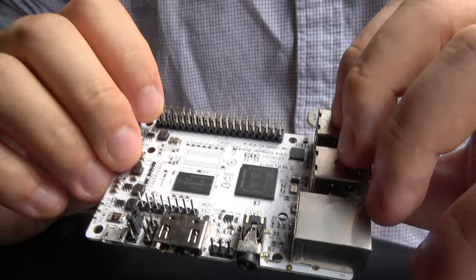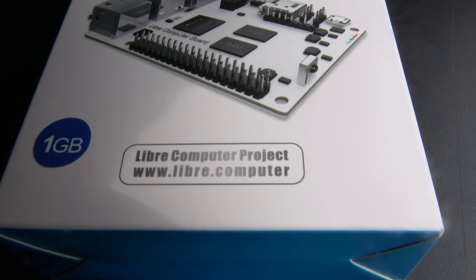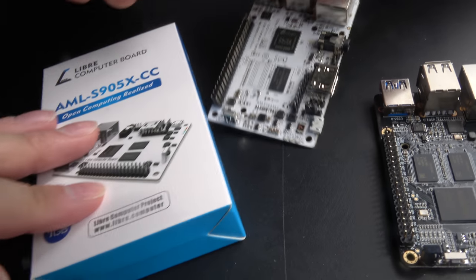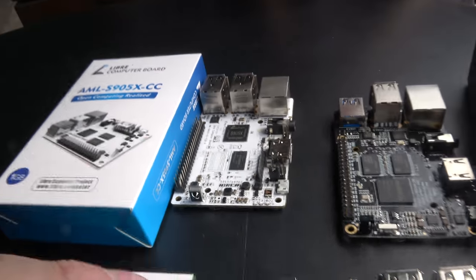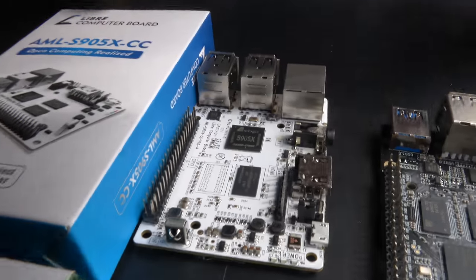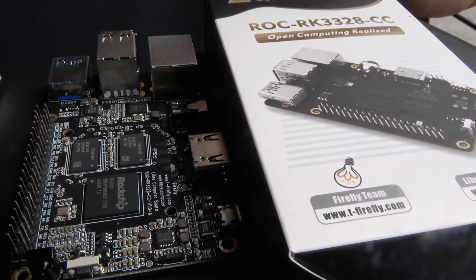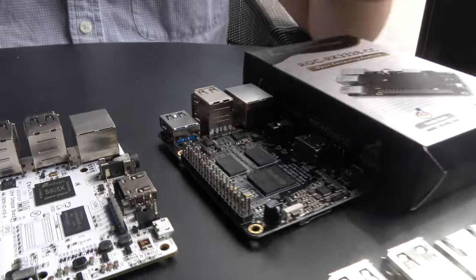People can buy on libre.computer, or through distributors and Amazon, along with various accessories. This was our first Kickstarter, which raised about $60,000. We did a second Kickstarter for another board which gained about $20,000 in a short Indiegogo campaign. Then we have the AllWinner solution and this board based on Rockchip.